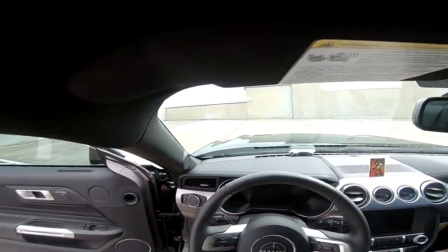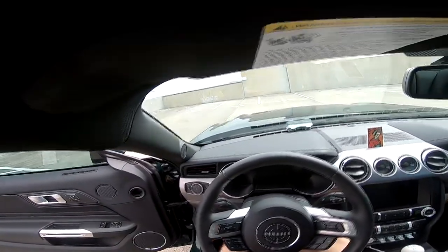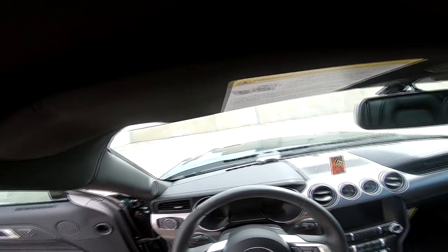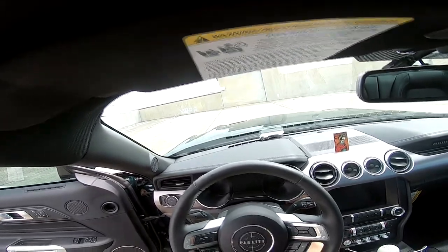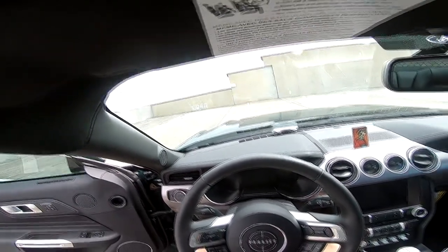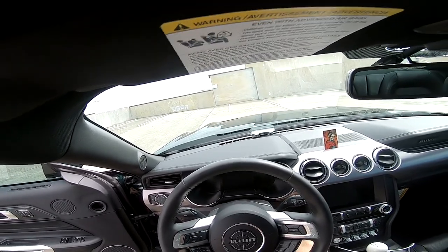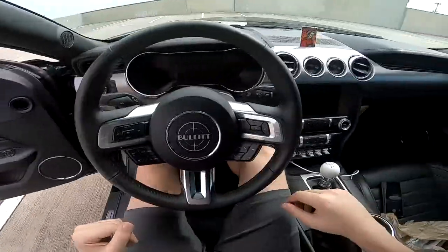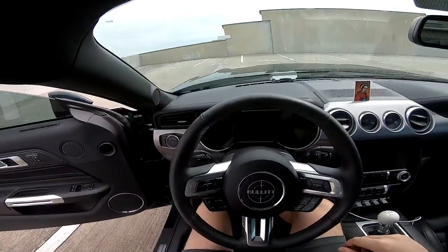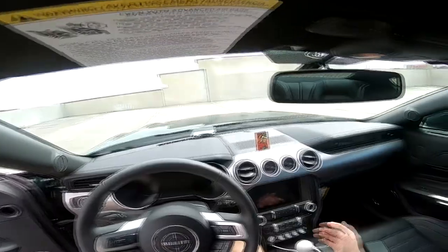Alright guys, we have the Zombie Stickers puddle light overlays installed and the clutch spring replaced. The spring feels very different compared to stock — super linear, I can control exactly where the clutch releases, whereas the stock one would just kick you off. It feels a bit stiffer too. Let's go for a drive — I'm excited to feel it and show you the Zombie Stickers.